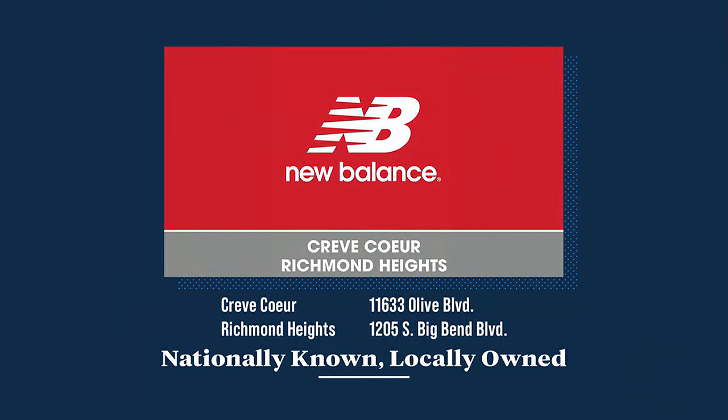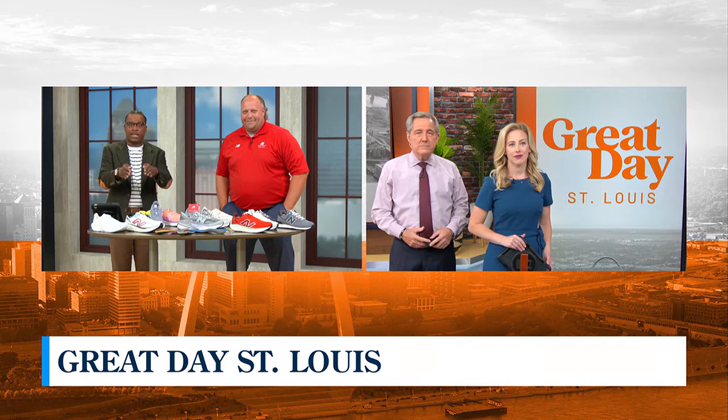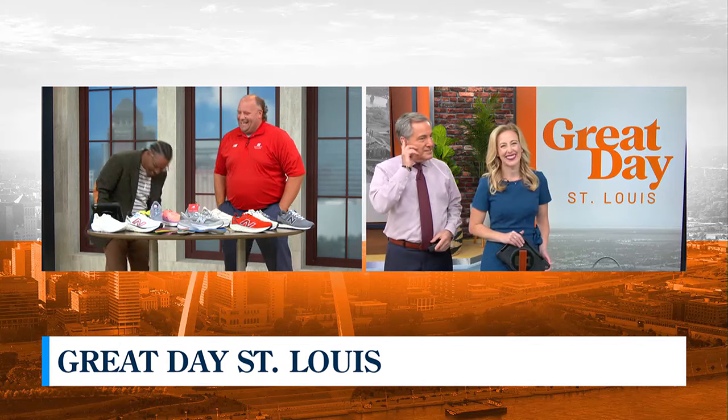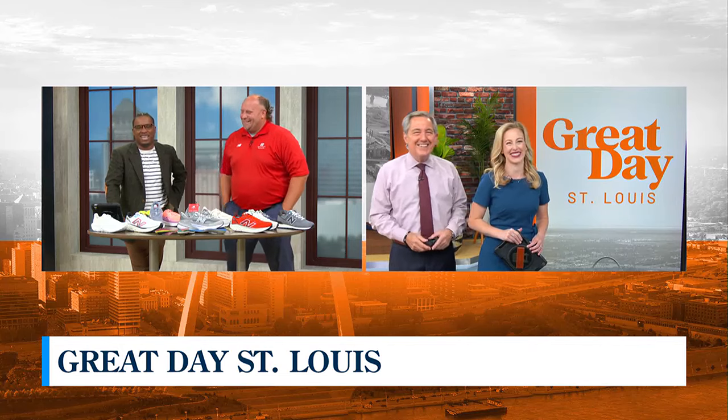There are two New Balance locations here in St. Louis — one in Creve Coeur and the other in Richmond Heights — open seven days a week, especially as we enter back-to-school time. Kurt also helped me with insoles for the shoes I stand and walk in every day to help with my flat feet. Now I have to ask — arch analysis sounds like it would tickle. Does it tickle? No tickling — okay, good! Thanks guys!